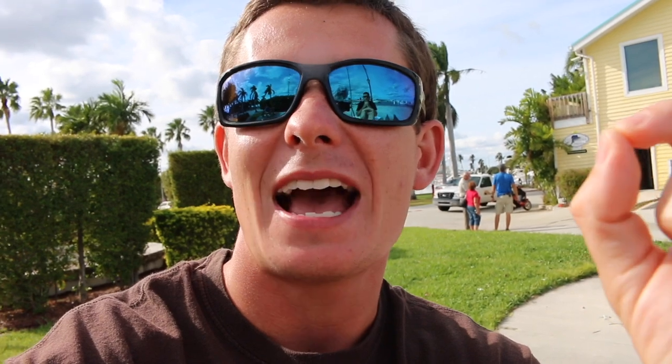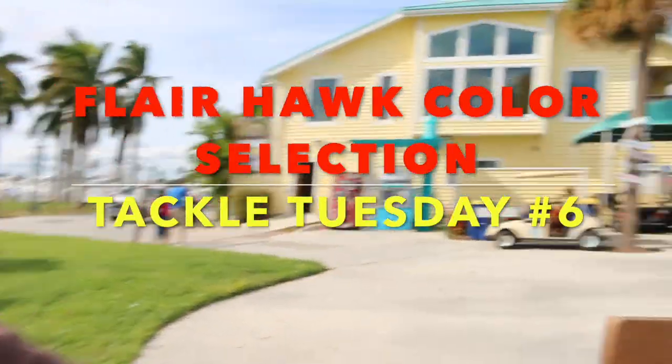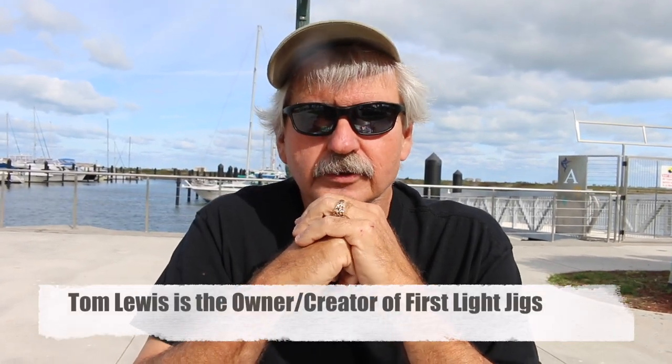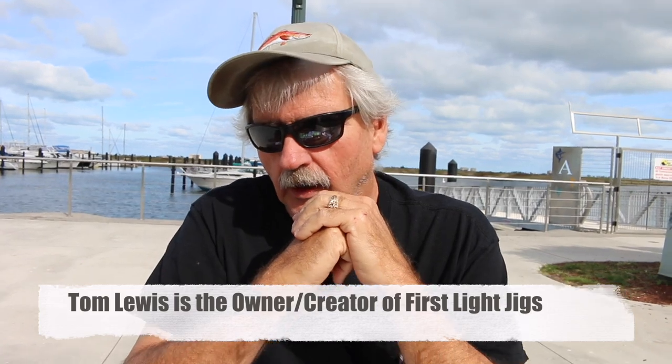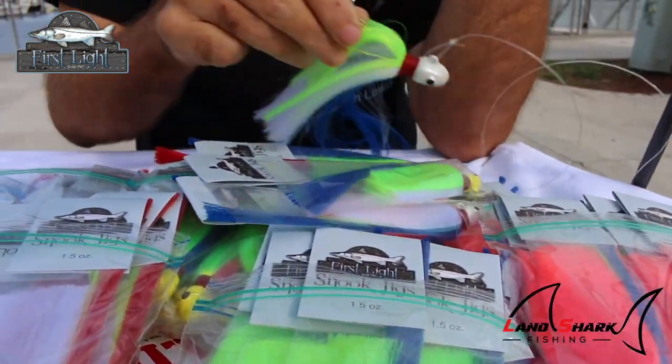Victor here, and today I'm with Tom Lewis. He's going to show you guys how to choose your colors when it comes to flare hawk selection — in particular the first light jig. We have a lot of different varieties of colors of jigs that we throw and sell ourselves. As you can see, we've got chartreuse, white, pink, and two-tone half-and-half bodies. The reason we do that is because not every night are you going to have the same water clarity — depending on whether it's incoming or outgoing tide, or if you have freshwater runoff, which gives you darker water.